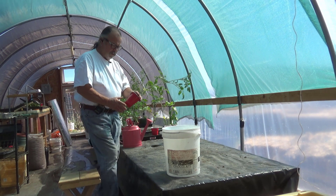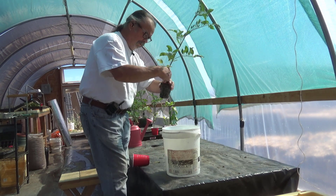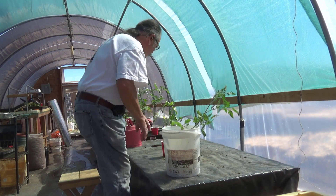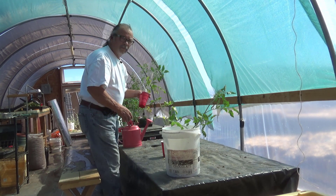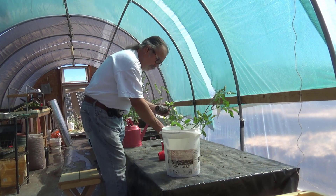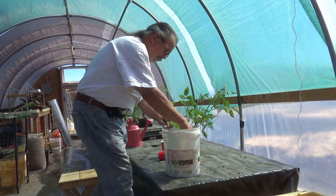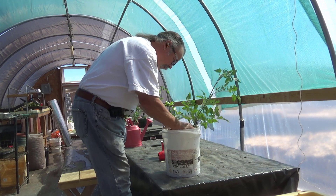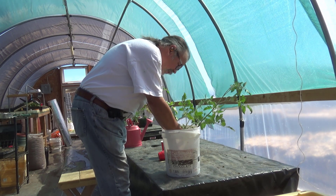These are three Pisano tomatoes that we're going to put into the Dutch bucket. Getting the first one started, loosening up the soil, and the second one. You've seen the two of us doing this a couple times before. All I'm trying to do is get the dirt off the root ball so we don't have a lot of dirt in the hydroponic system.